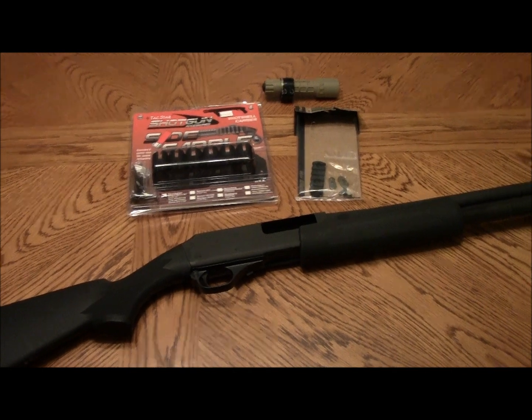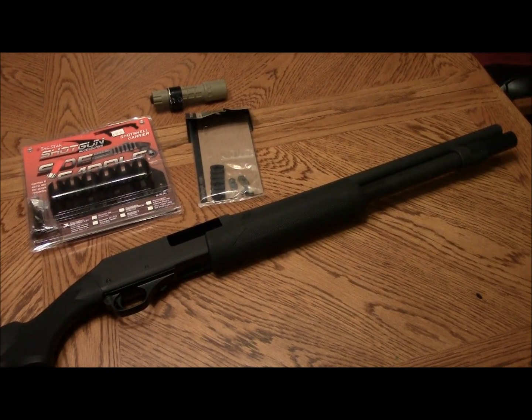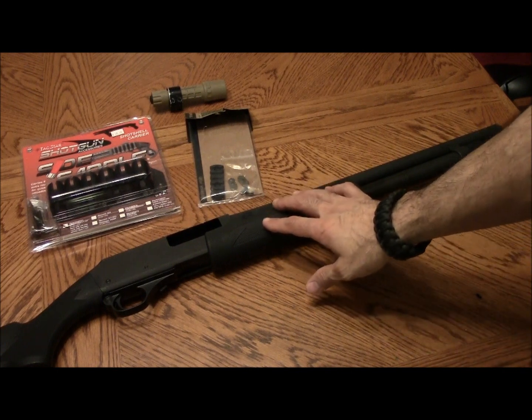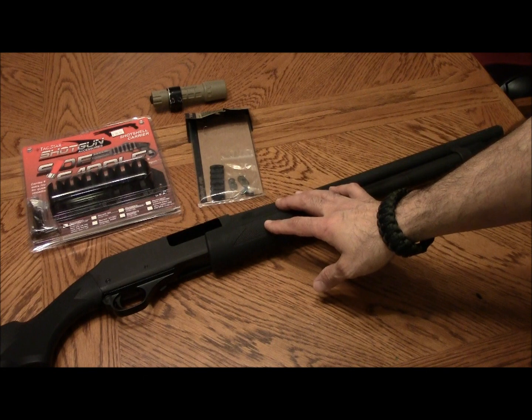This is looking pretty stock with the exception of that mag extension on the front. I couldn't tell you who makes it, I don't really remember. On the H&Rs, this is basically an 870 knockoff, so all of the Remington 870 accessories fit on this gun.